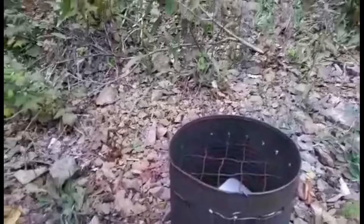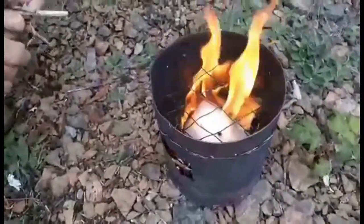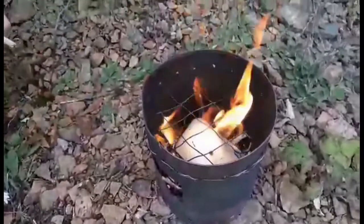As you can see, we've got the flame coming up through the hole.